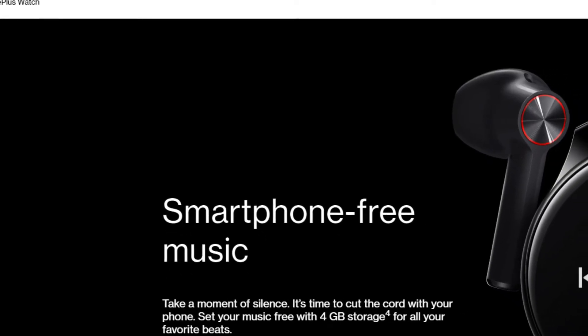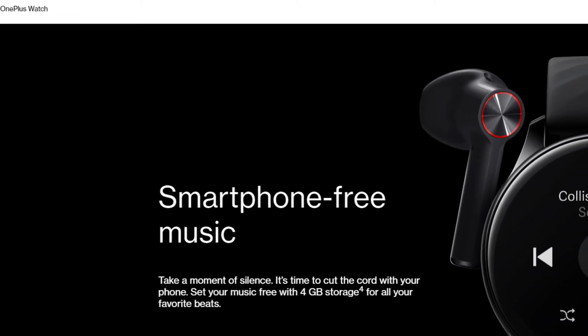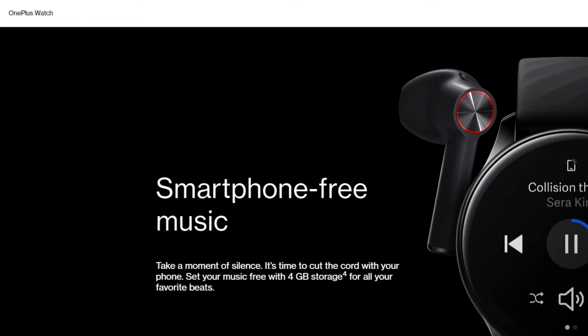The built-in 4GB of storage is enough to hold around 500 songs, which you can listen to comfortably with the OnePlus Buds. However, half of this storage will be used by the operating system.